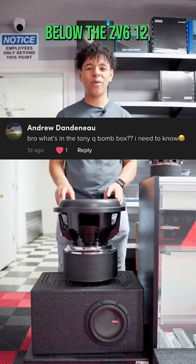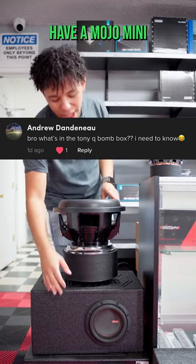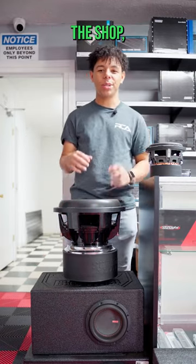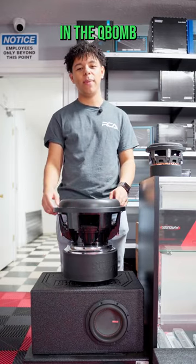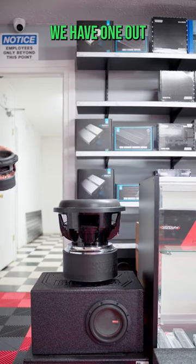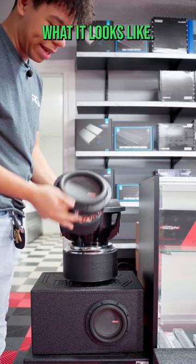Below the ZV6 we actually have a Mojo Mini six and a half from Memphis. We had a couple of them sitting around the shop, so we decided to throw one in the Q-bomb six and a half box. Here we have one out of the box to kind of show you what it looks like.